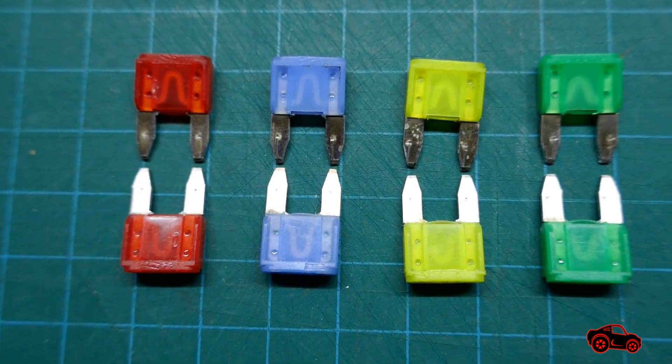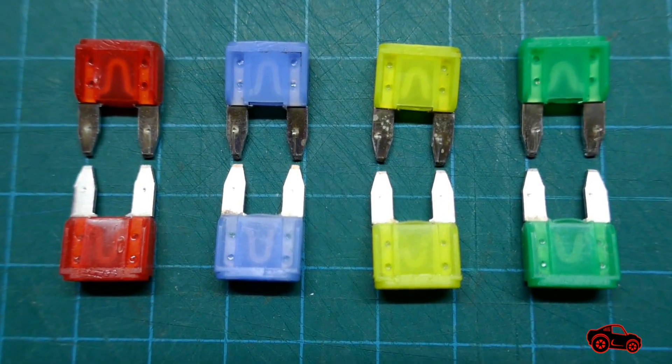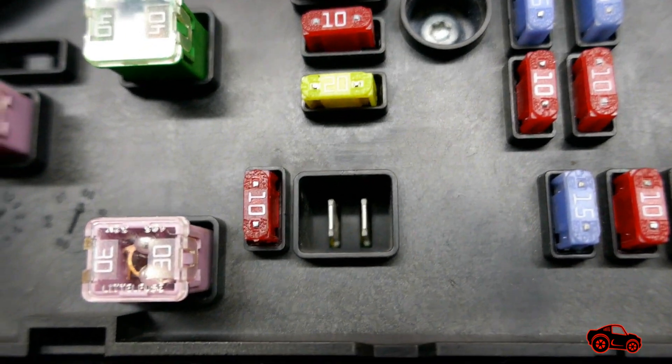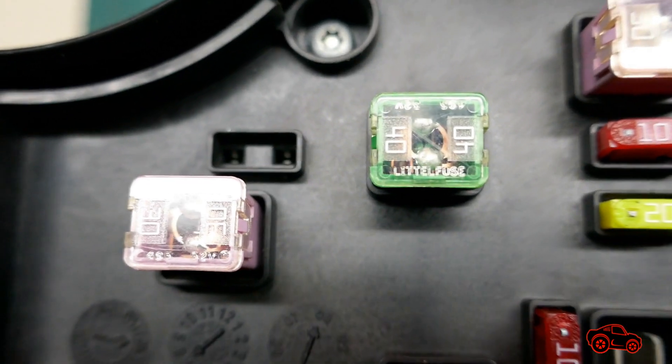It could be useful to inspect the fuses to see if they are overly oxidized. They are not too expensive, so you can replace some of them. Make sure to install any fuses with the correct amperage rating to avoid dangerous electrical problems.